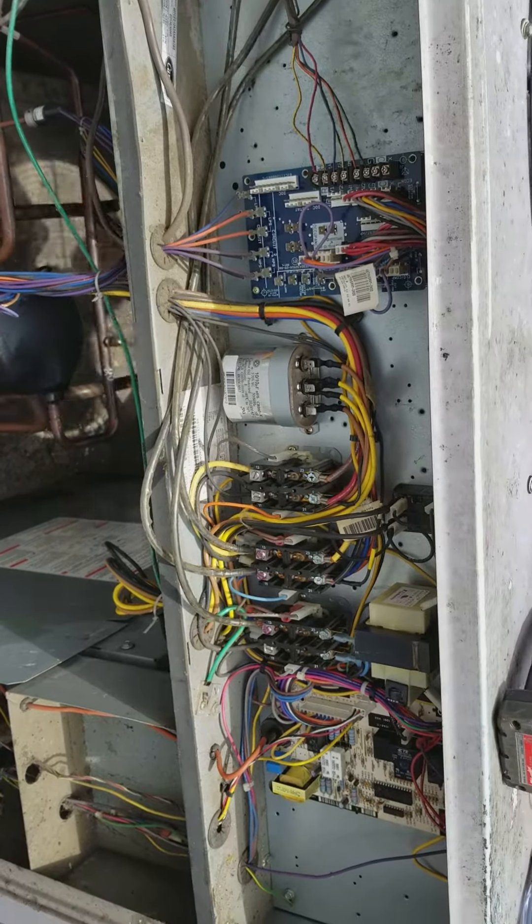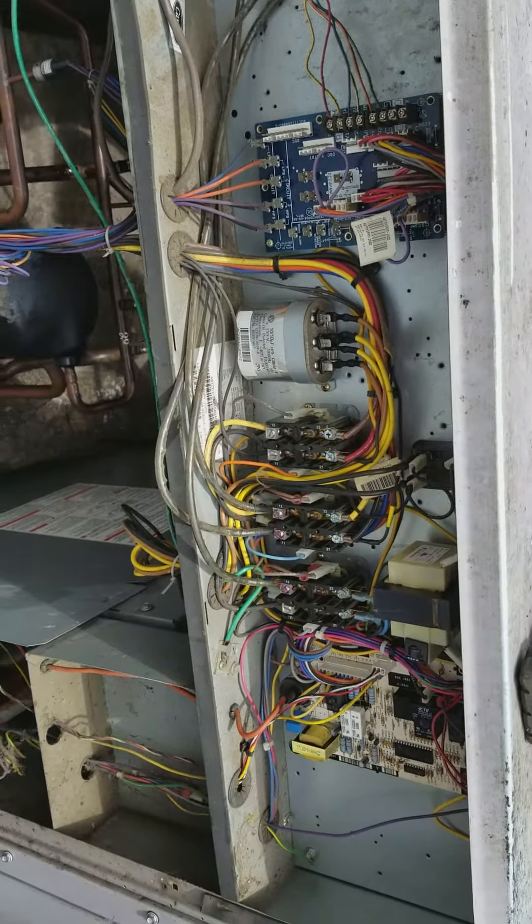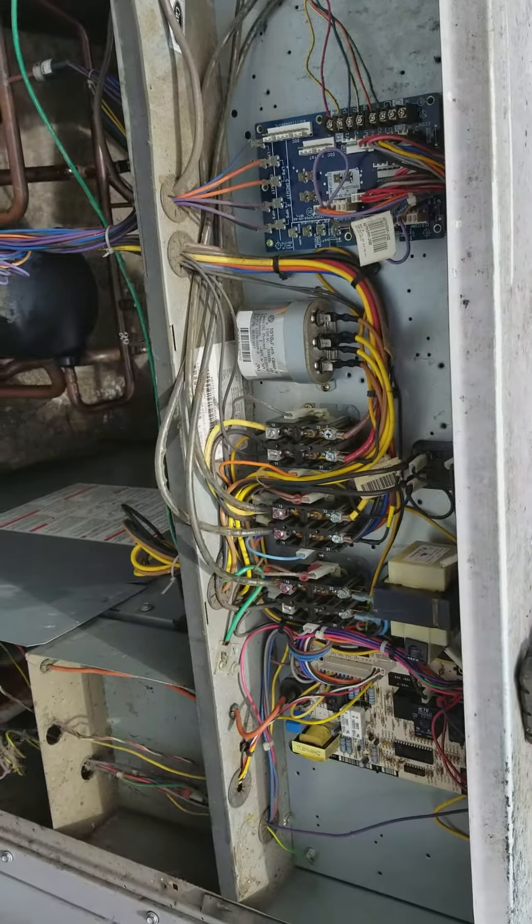My guess was they swapped the leads, so I switched this lead for that one. I turned it back on and the system is running. I just want to share this with all my friends.